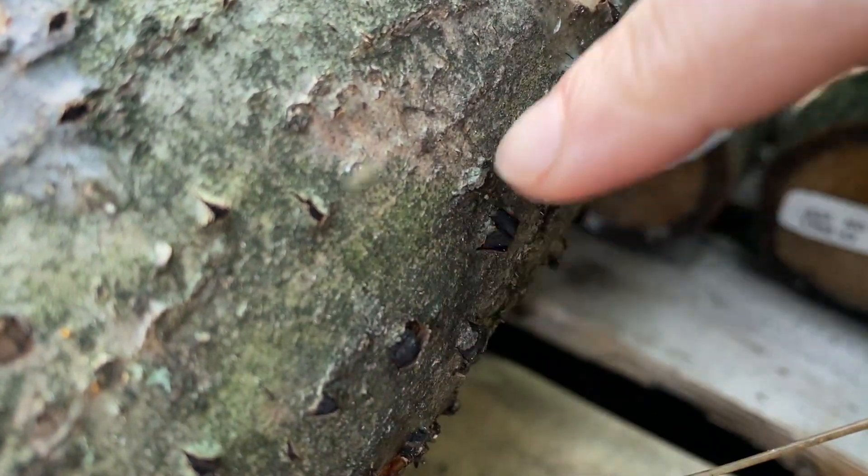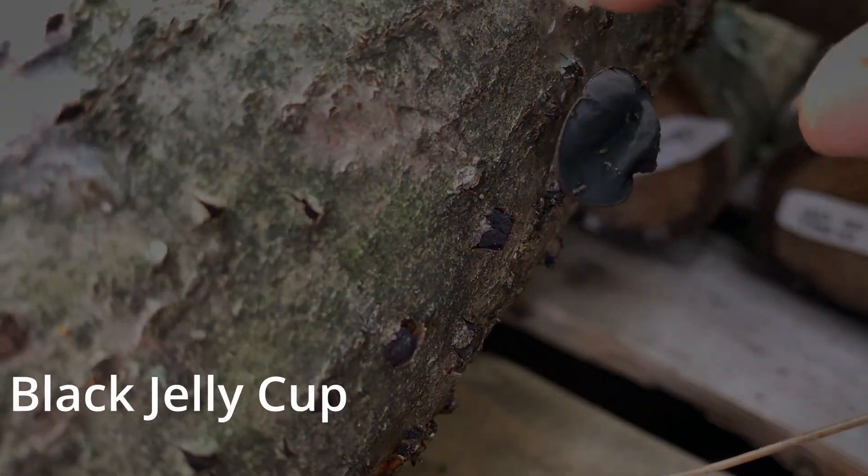Today we are in one of the Field and Forest Products laying yards to talk about a fungus called Bulgaria inquinans, which you can see on this log right here. Bulgaria, also known as the black jelly cup,